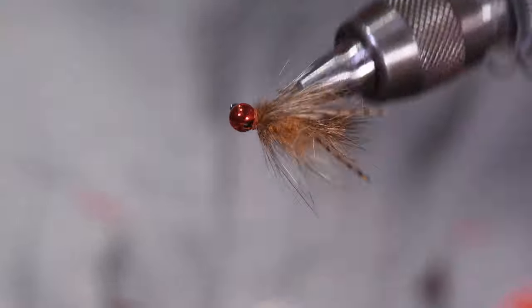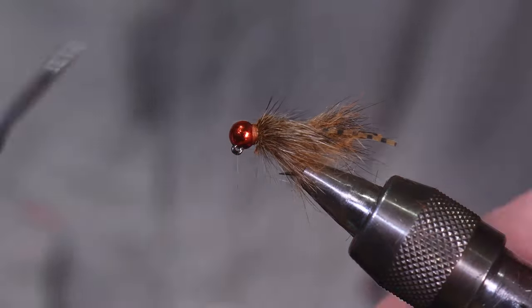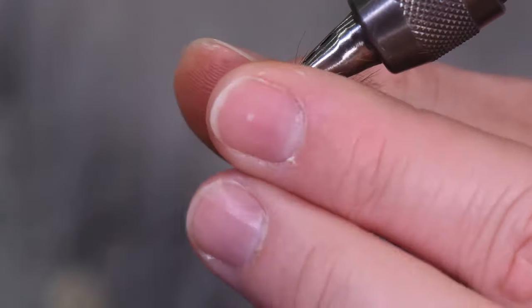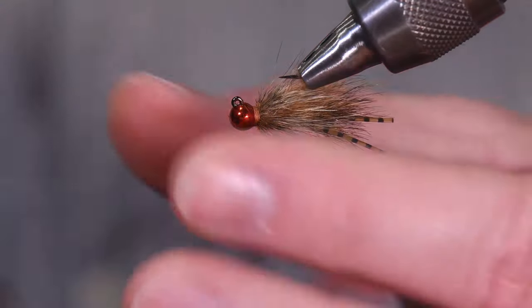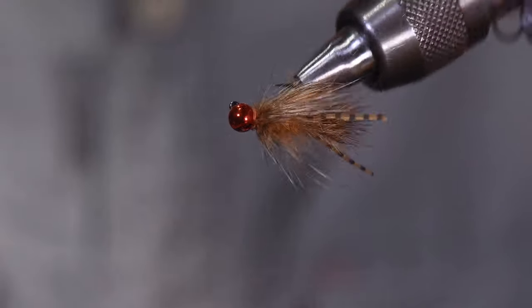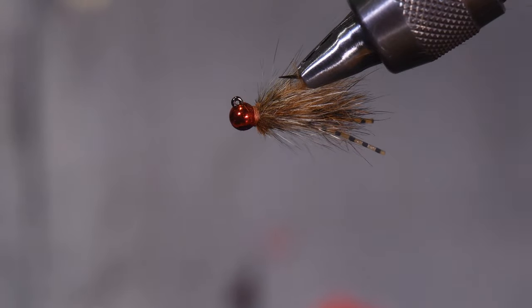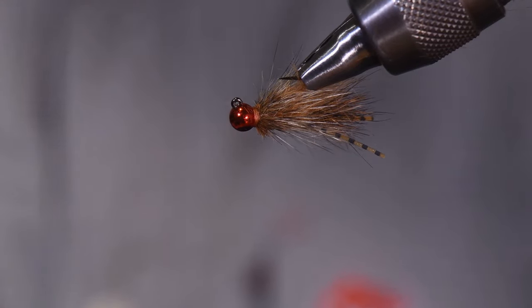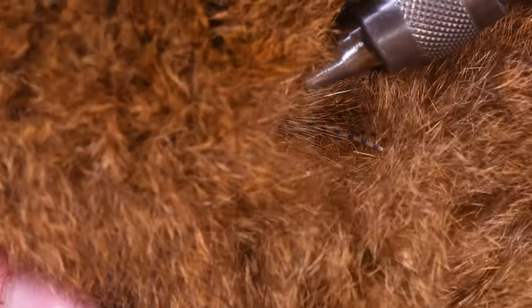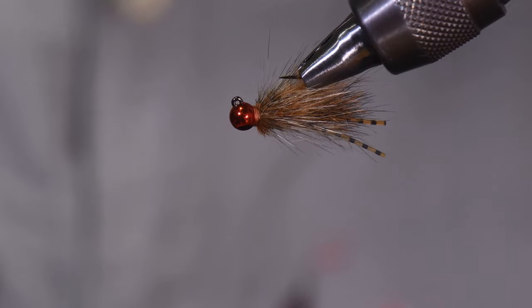And that is a finished Rio Bandito. You can trim it up to make it a little prettier for the box, but at this point it is ready to fish. Drop it in front of a sunfish, a Guadalupe bass, a Rio Grande Cichlid — it's going to get eaten. I've had carp, catfish, tilapia eat these. I've caught cutthroats in mountain lakes with them. It's really a fantastic multi-species fly, arguably the best multi-species fly I've ever invented. Please tie a few for your box. If you need Australian possum, we've got it. We'll see you in the store or out on the water — thanks for watching.